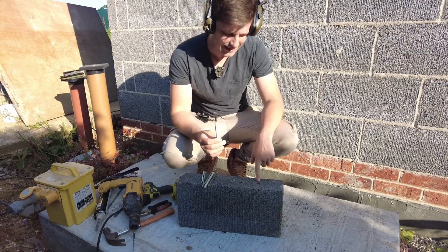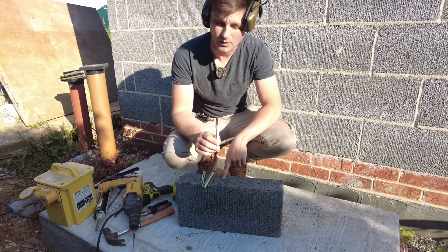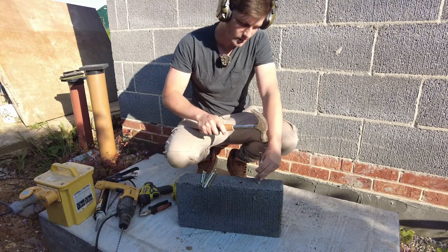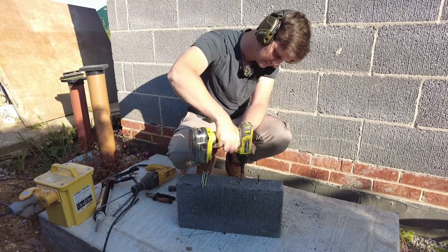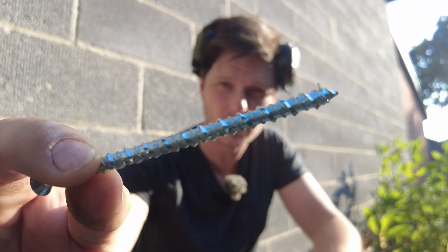I have drilled a 10mm hole, an 8mm hole, and a 6mm hole. These fixings obviously go in their respective holes, so we'll start with the 10mm one. It didn't snap this time. You see that thread — it's a bit wider.